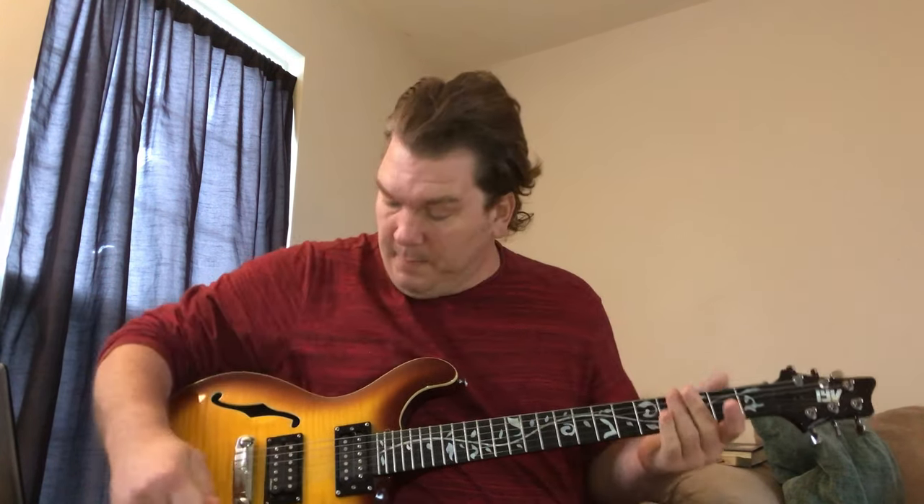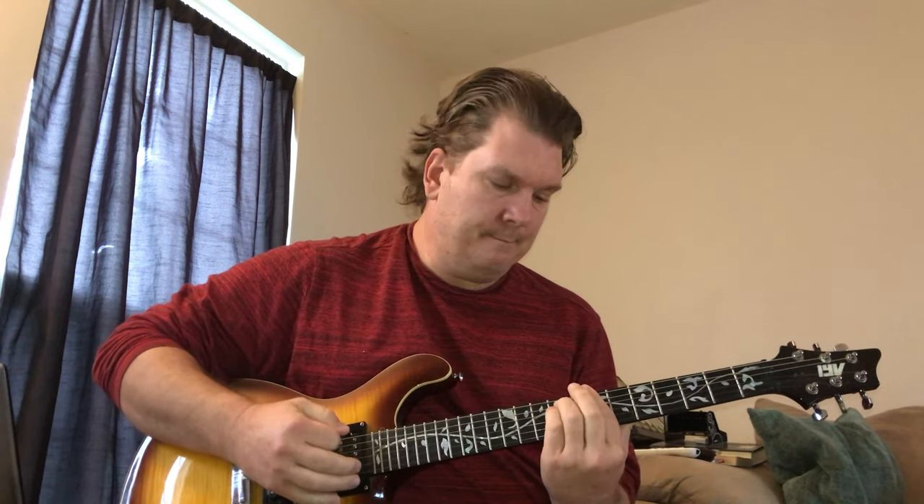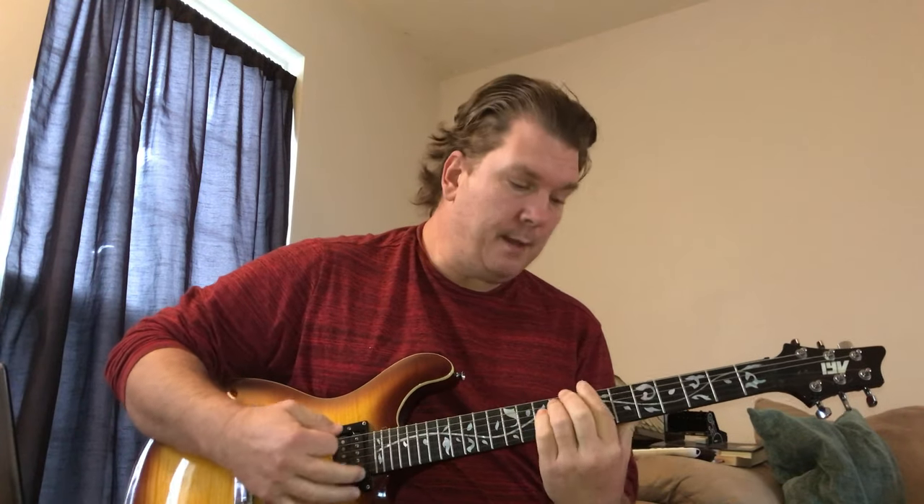They use Telecasters, so I'm using my bridge pickup and I actually have quite bright pickups on this guitar, so I can kind of emulate that.